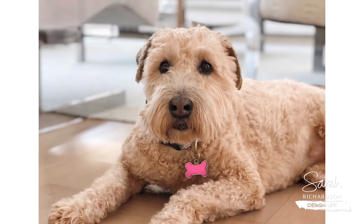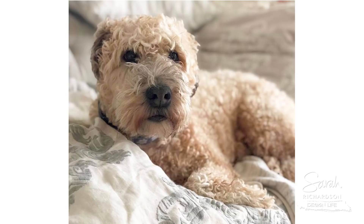My tip is a non-shedding dog. Not everybody has one of those, but Daisy is a soft-coated Wheaton Terrier and what's amazing is she doesn't shed. So that makes life a lot easier.